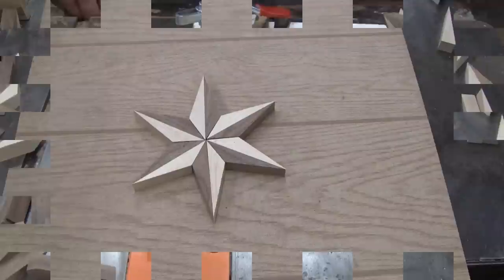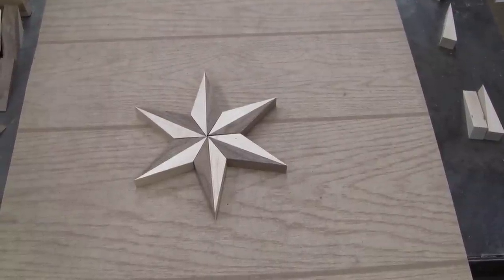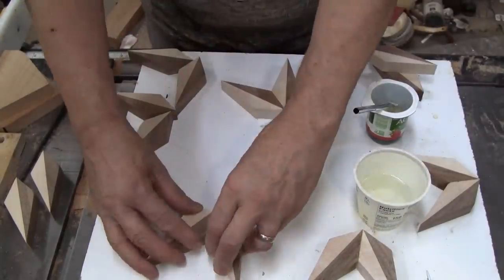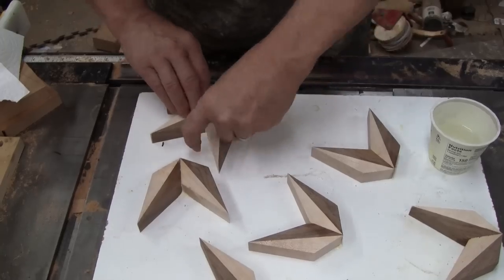I did promise to show you what it's going to turn into — there you go, but that's only part of it. Now I'm just gluing them into pairs. I get glue on both sides, slide them together a little bit, and I'll let them sit for a while.